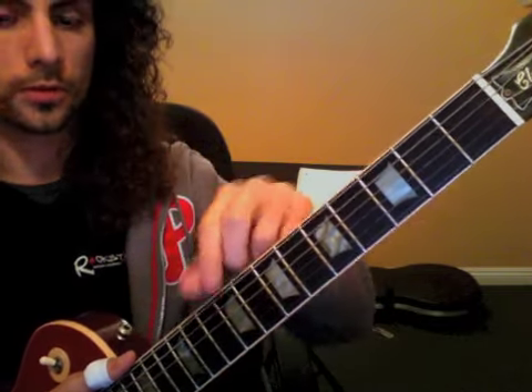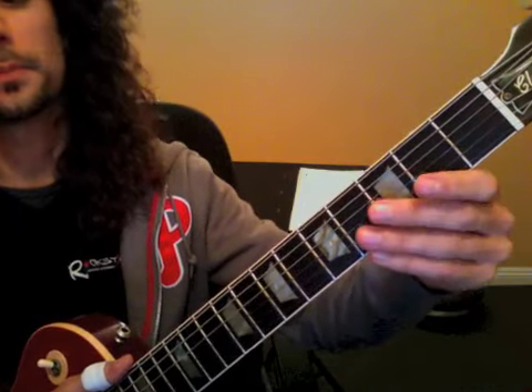The first warm-up exercise was up, back, back, back again — so we're going back three times to work on that.